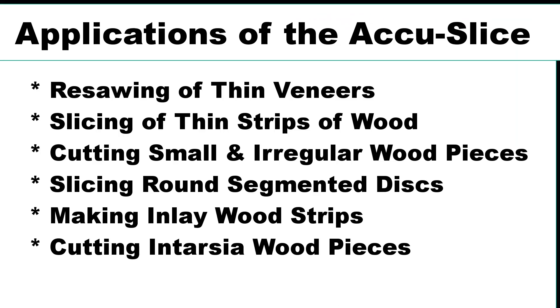There are many applications for the AccuSlice technology on the bandsaw, including resawing and slicing wood boards, cutting small and irregular shaped pieces of wood, slicing segmented round discs, and even cutting wood pieces for inlaying and intarsia projects.